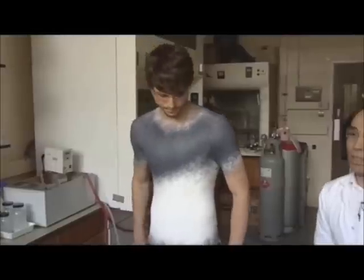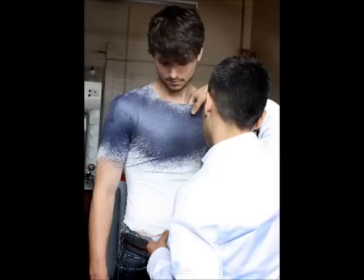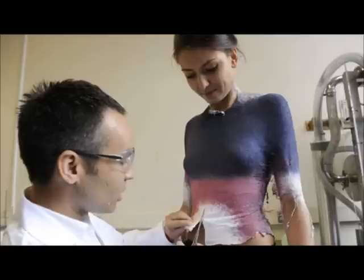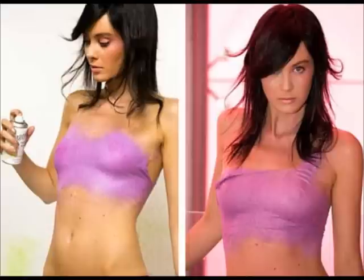It goes with your jeans and your shoes — it all works fine. I think it's quite nice just maybe the top, and then you have the contrast of the two. And then once you peel it off, it's all done. See you next time.